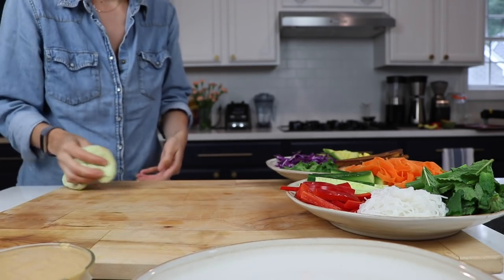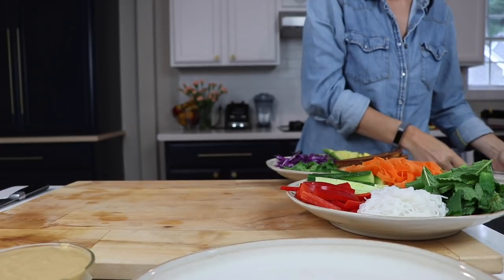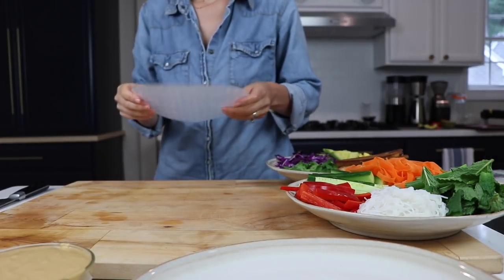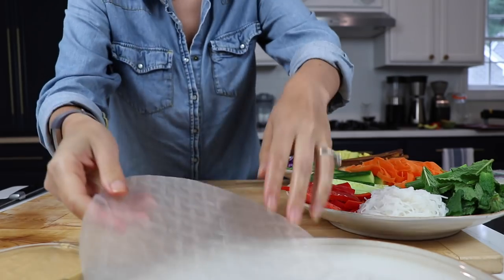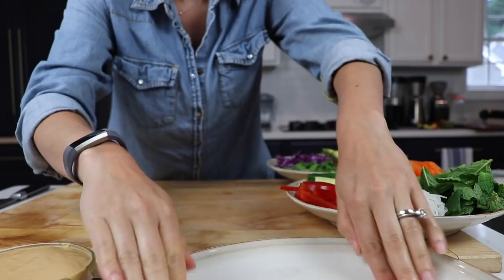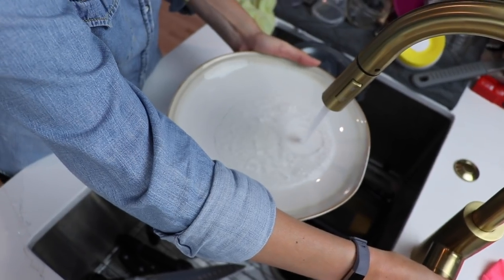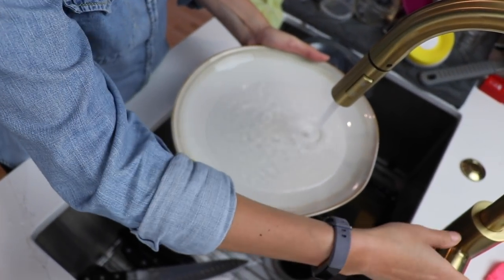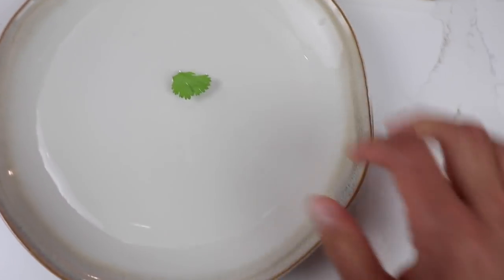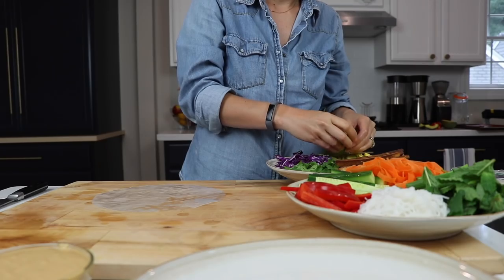That was a lot of prep work, but now we get to do the fun part: actually rolling our spring rolls. The trick is that you have to get your rice paper wet on all sides, so you have a plate of water out. Now if you're serving this to people who have never done spring rolls before, they're going to pick the plate up and spill water everywhere, so I put a little piece of cilantro in the middle so that it's pretty clear there's water there and not to pick it up.